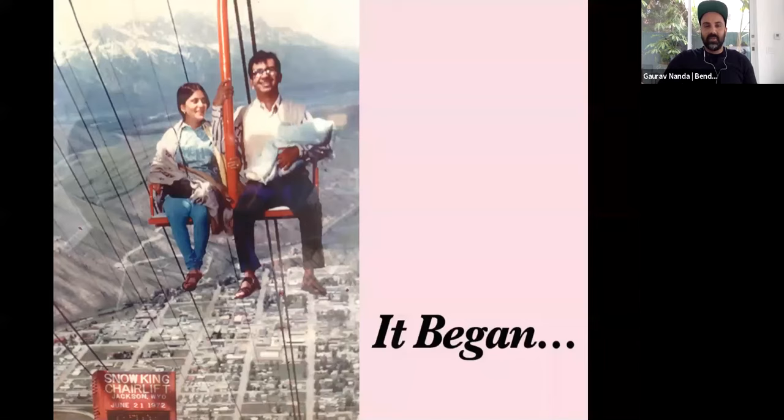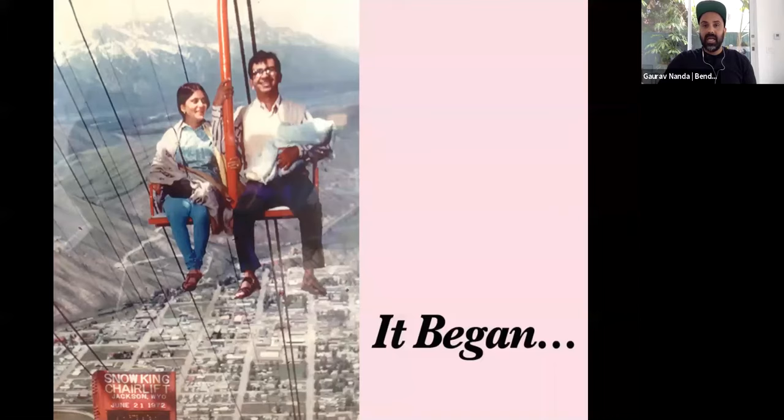It all started with these two people — my parents. They immigrated from India many, many years ago. That is me in my dad's hand, back in 1972 — and you can see there was no safety precaution there. These two people coming from India, trying to build their life here in the United States. They were very creative. My mother was always cooking and creating things, and my dad was an engineer.